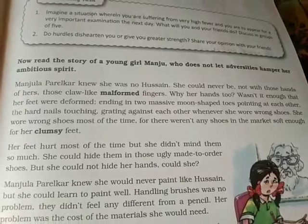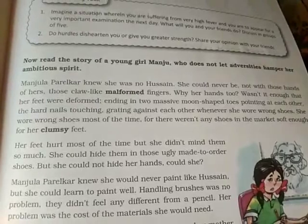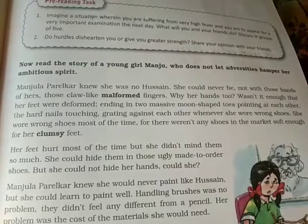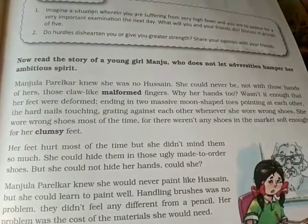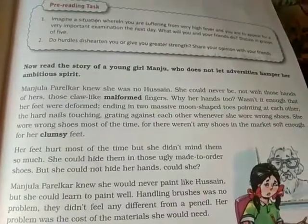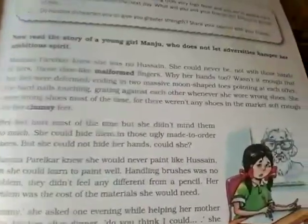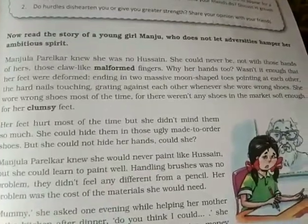Adversities means unfavorable things; 'hamper' means to stop her ambitious spirit. Manjula Parilkar knew she was no Hussain — M.F. Hussain, a great painter. She knew she could never be, not with those hands of hers. Her fingers are deformed — not like ours. But she was a good painter, even though she thought with those kinds of hands she would never become a great painter.